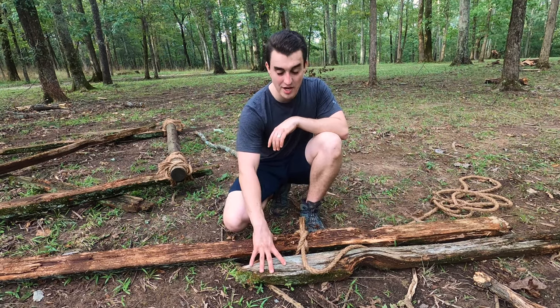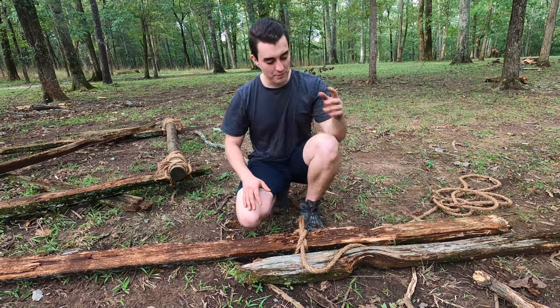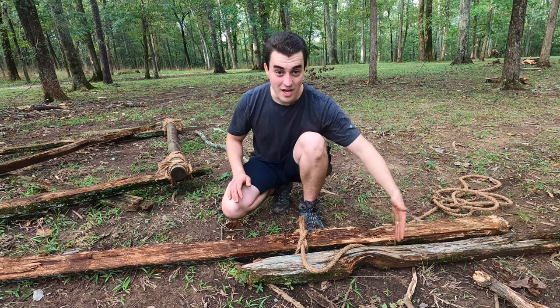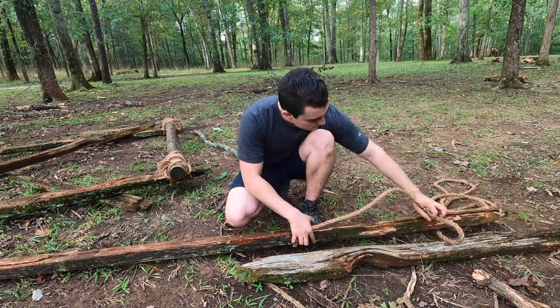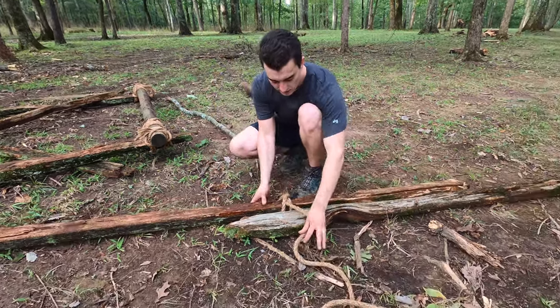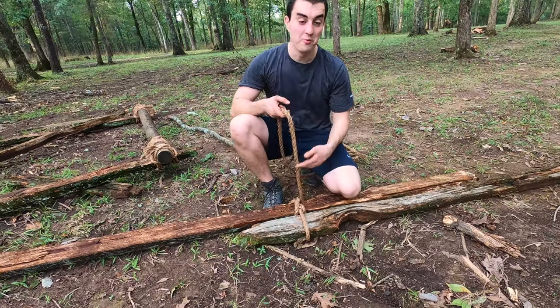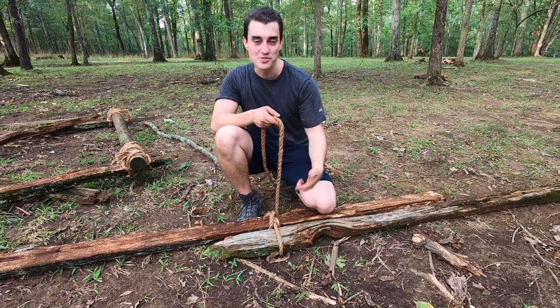I'm not going to come up here because there's not enough room, so I'm going to wrap down here, and then I'm going to do a clove hitch on the other post, opposite of this one. I'm going to wrap and keep that tension the whole time I'm wrapping around these two posts.